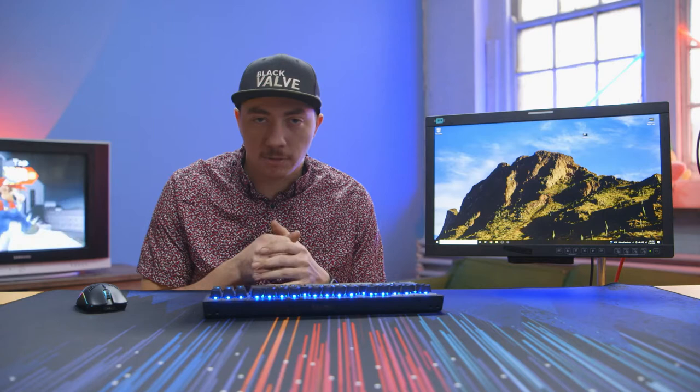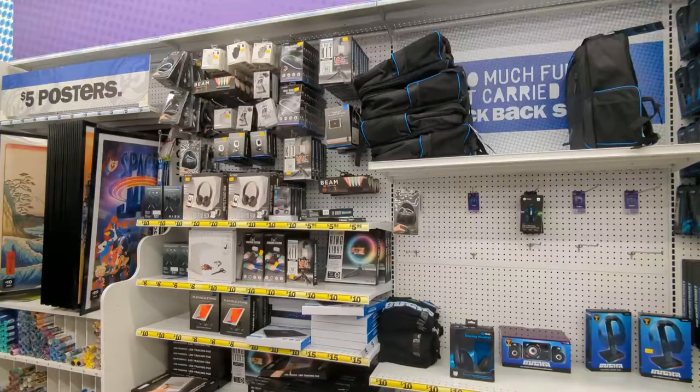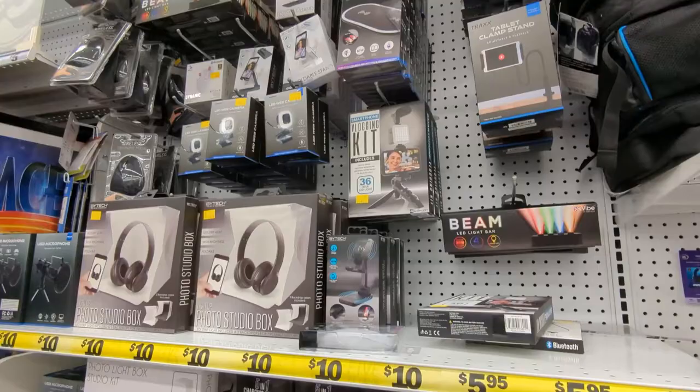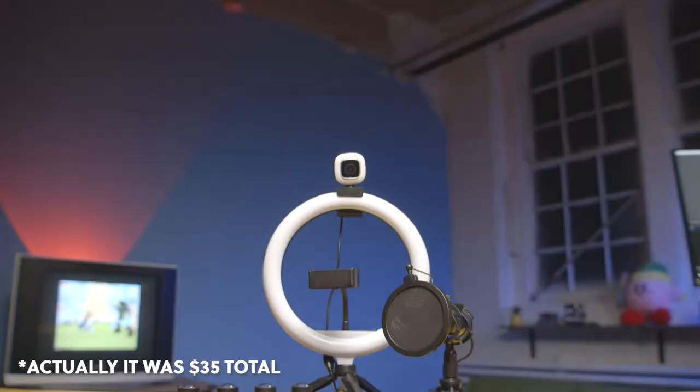Hey guys, this is Hunter from Black Valve Media, and today we are going to be doing a fun little video about a Five and Below streaming setup. Evan went to Five and Below and saw everything you need to do a streaming setup for like 20 bucks. Everything was Five and Below — the light, the camera, and the action. We're gonna check that out today.